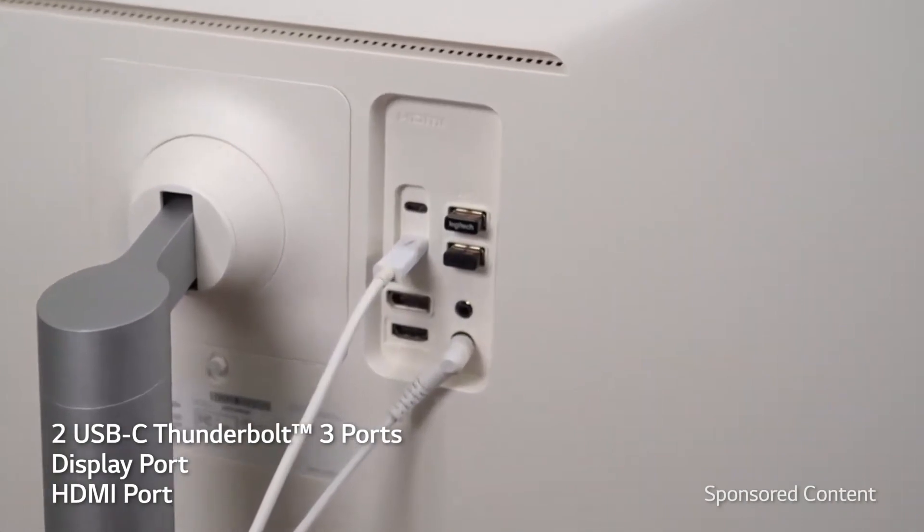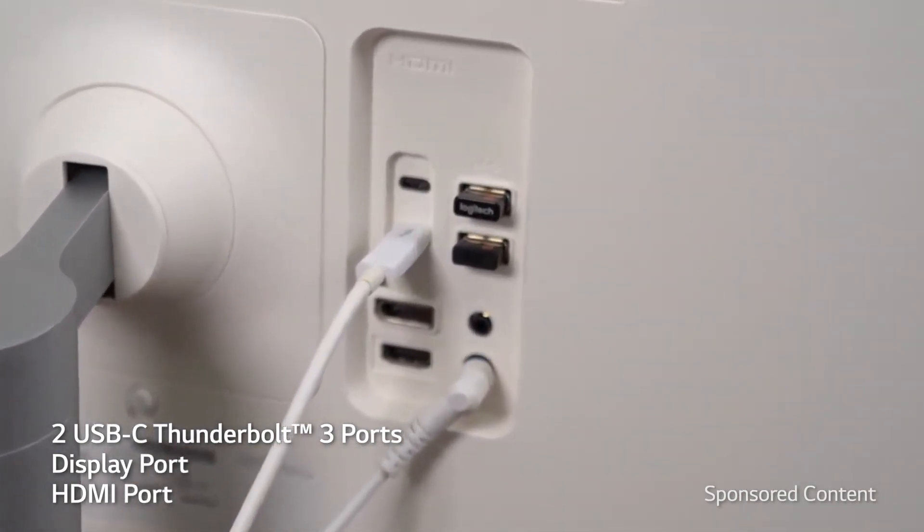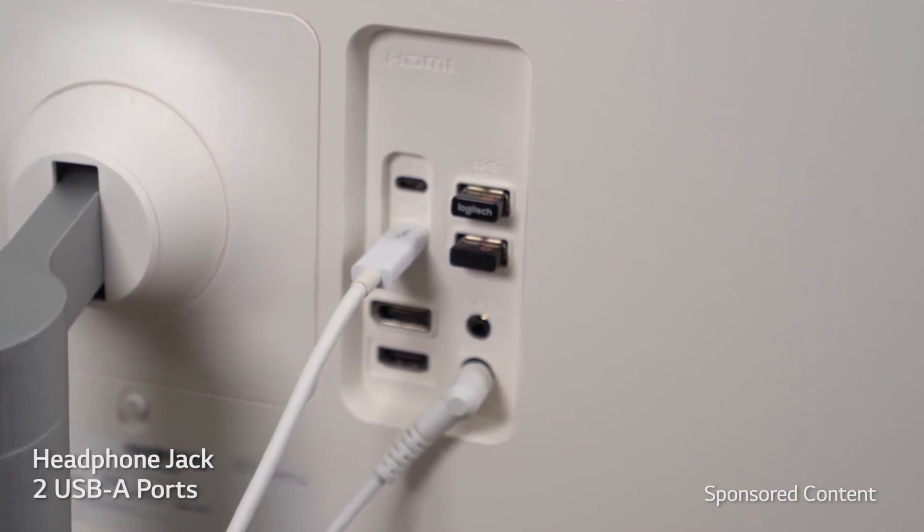On the back of the monitor, you have two USB-C Thunderbolt connections, a DisplayPort in, an HDMI in, a headphone jack, and two USB-A slots.